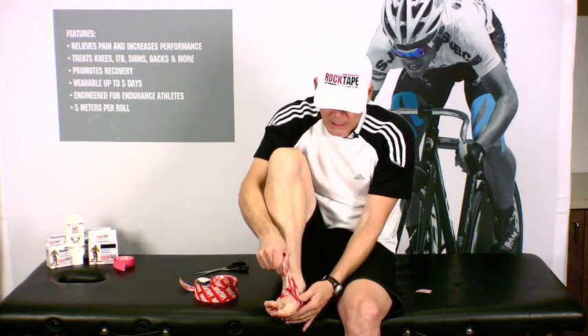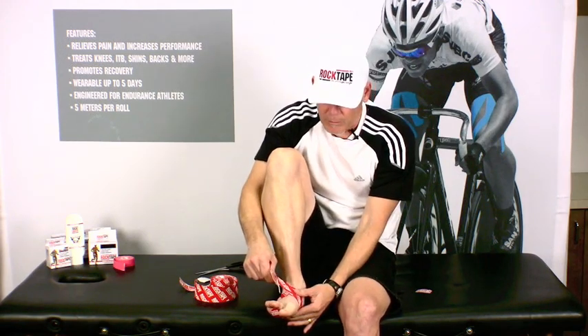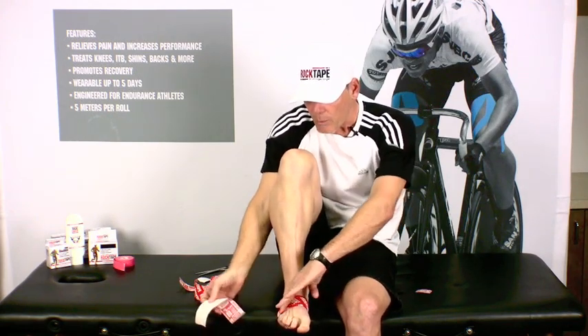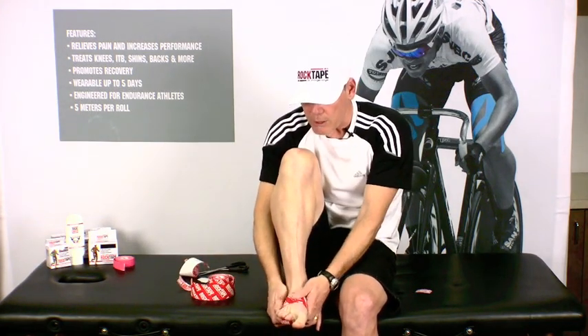When you get to the opposite side, give it a good tug — pull as much as you feel comfortable pulling, probably about 80-90% — and then when you get to the top, release the rest of the tape with zero stretch. Then go ahead and rub that down really, really well to activate the adhesive, and you're set.